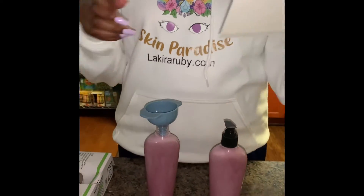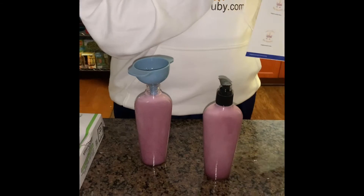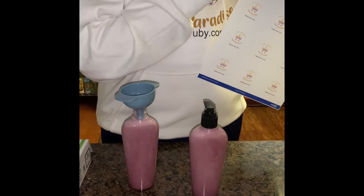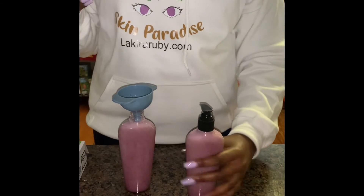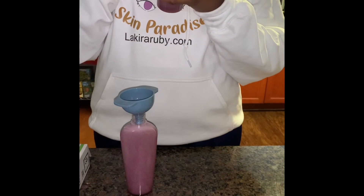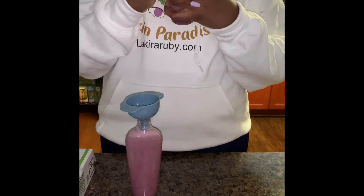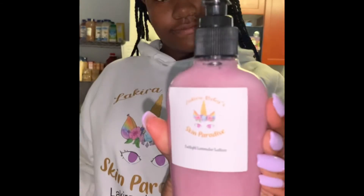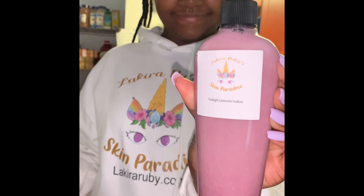That was so much fun to make. Here are my labels — you gotta add it to the bottle. Also check out the hoodie, go check out my hoodie and my website. Bye bye!